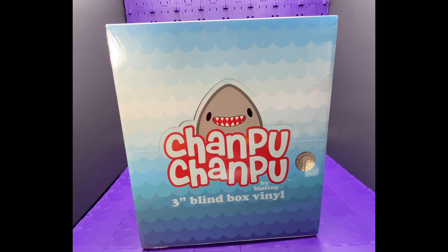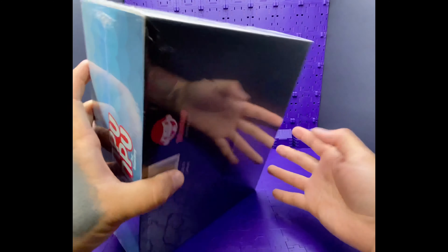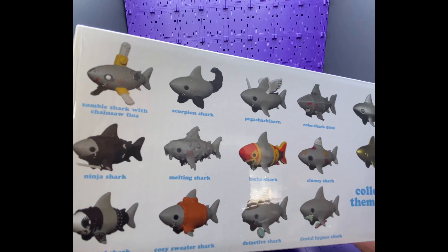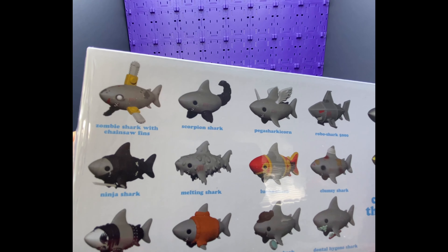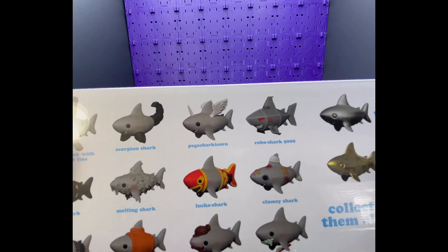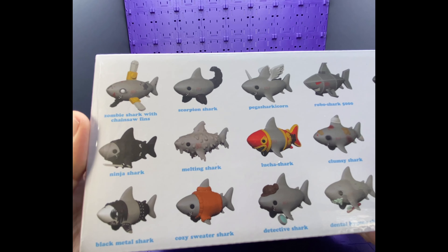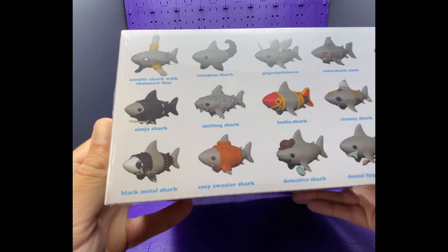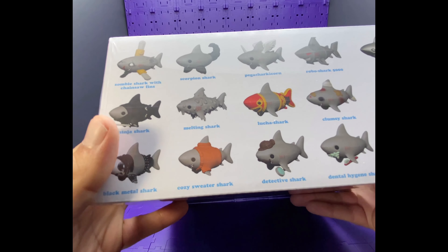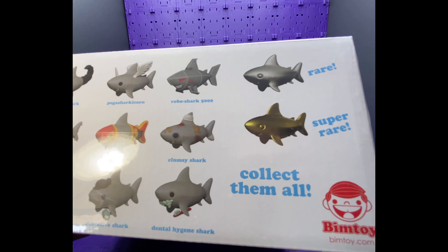You'll know what it is, it's the mob — I'm back with Series One of Champu Champu. Brand new box! These are all the sharks that are going to be inside: zombie shark with chainsaw fins, scorpion shark, pegasus shark, sharkicorn, robo shark 5000, ninja shark, melting shark, lucha shark, fight shark, clumsy shark, black metal shark, cozy sweater shark, detective shark, dental hygiene shark, and the rare silver and gold.